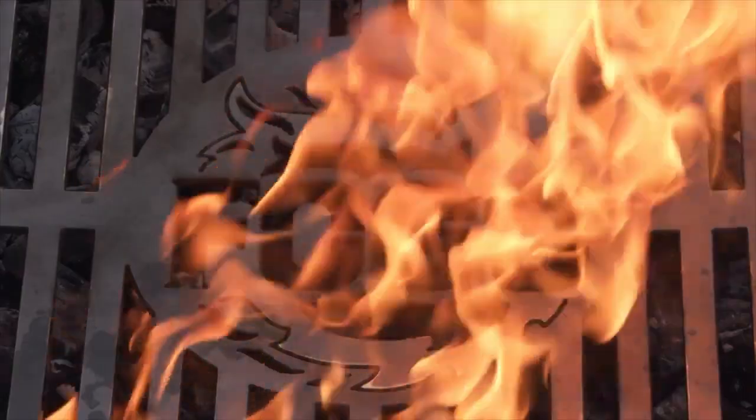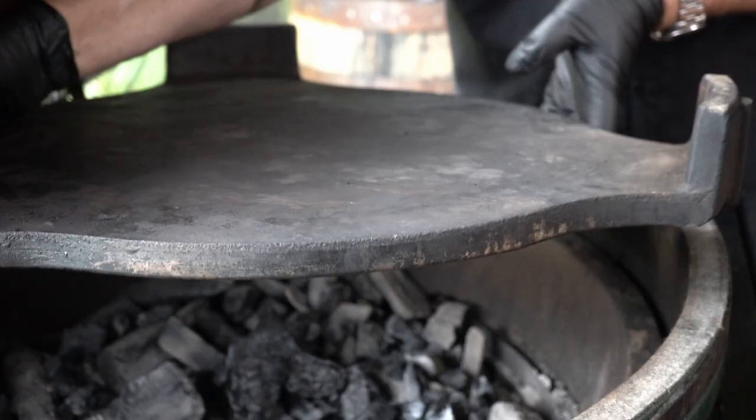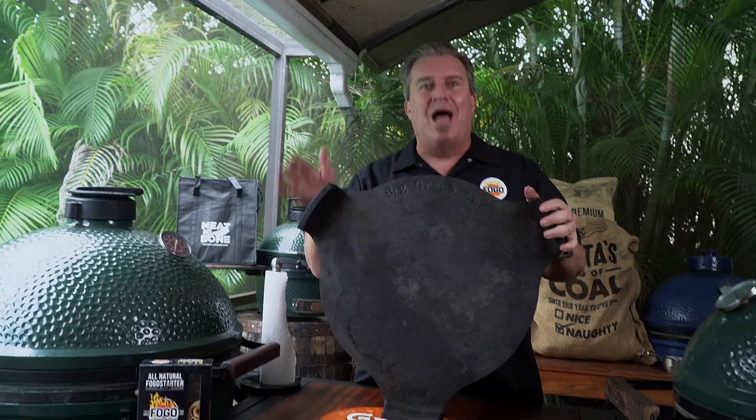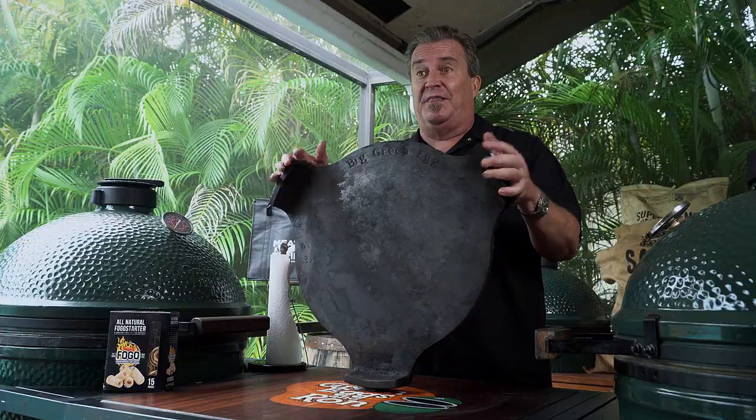Today, the magic of the Big Green Egg Convector. Welcome back to another week of the FOGO Life. I am Captain Ron, your resident egg-spurt. Today we're going to talk about the convector: what is it, what's it used for, what do you do with it, everything like that.